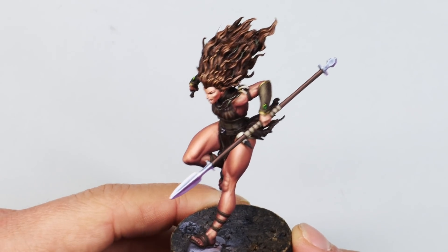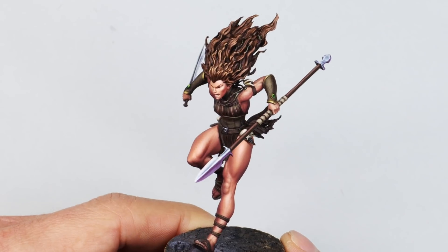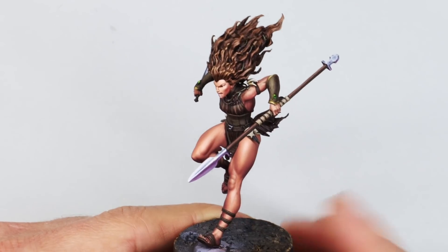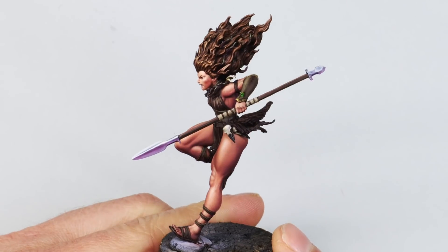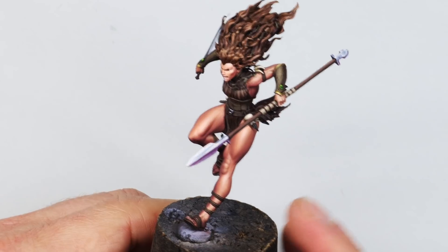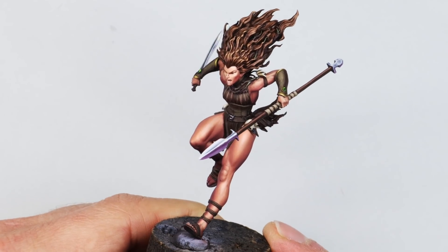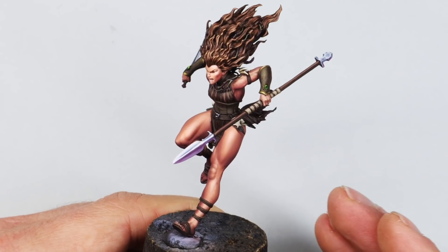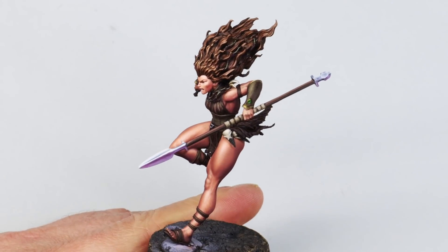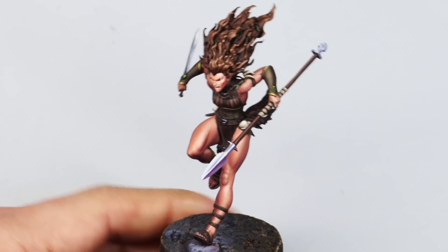I hope you enjoy this tutorial. Part one focuses on the skin, and the second part will show all the other details — including the NMM spear which was a fun part. Just remember that skin is one of the hardest things to paint on miniatures. If you're not happy with results at any point, just relax, learn from it, take your time, and try to enjoy the learning process.